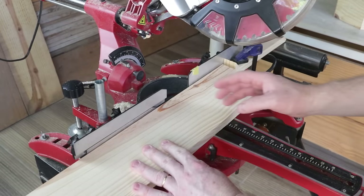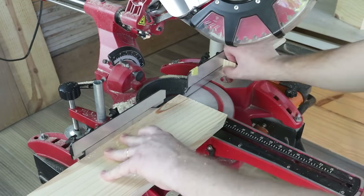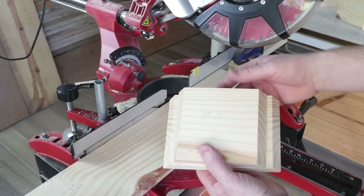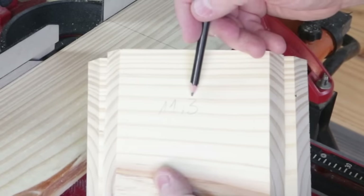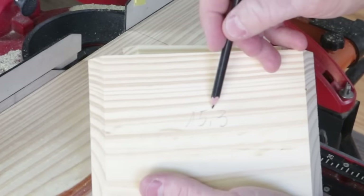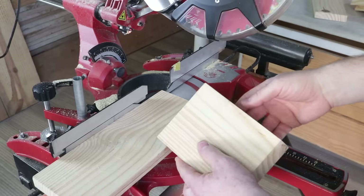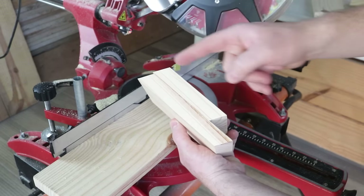I'll cut two more parts: one with a measurement of 11.3 centimeters, and the other with a measurement of 15.3 centimeters. Important! In these two parts, the cutting angle was made in the same direction at both ends.